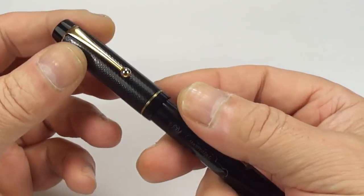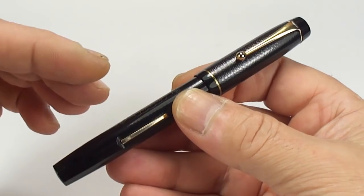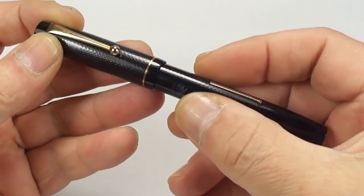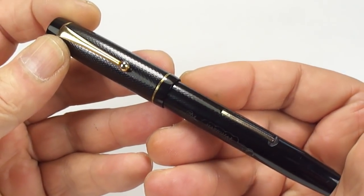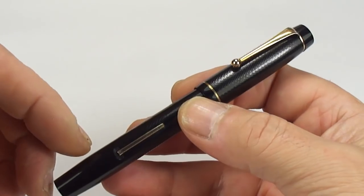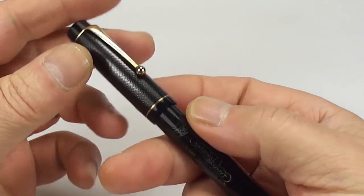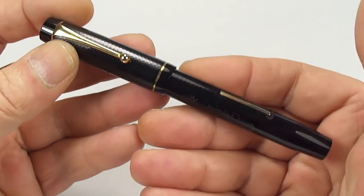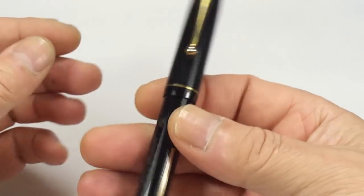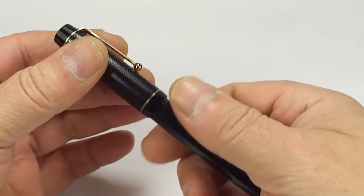It may have been made by somebody for the British Carbon Paper Company of the period. I also believe this pen may have actually been made by the Langs Company of Liverpool — I'm not 100% sure, but at that particular period a lot of pens were made for other companies, for retailers, etc. Whoever made it, it's a gorgeous handsome fountain pen.